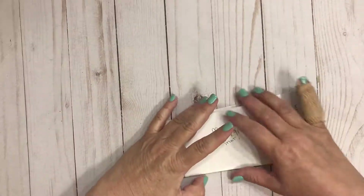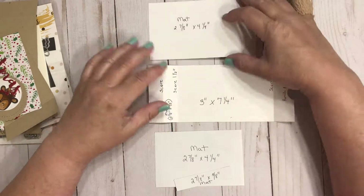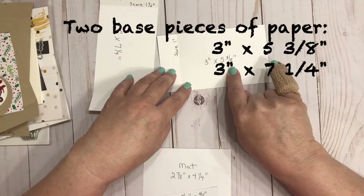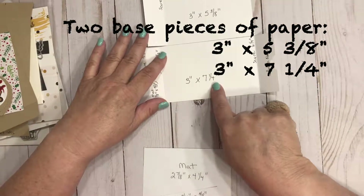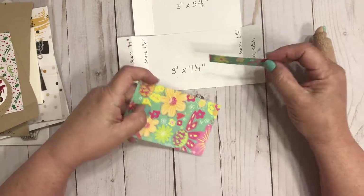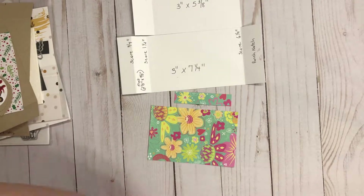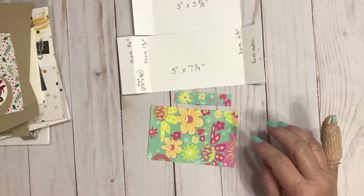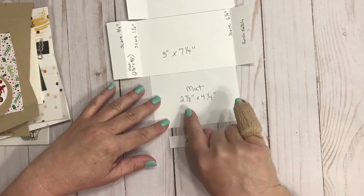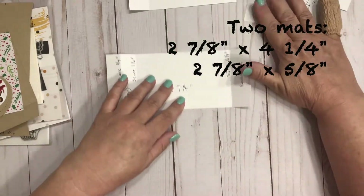Are you guys ready to make one together now? You're going to need a couple of sheets of paper and some patterned paper. To start off I'll give you the measurements. You're going to need two pieces for the base of your matchbook: one measuring three inches by five and three eighths inches, and the second one measuring three inches by seven and a quarter inches. Then you're going to need two pieces of patterned paper for mats. The two mat sizes are going to be two and seven eighths inches by four and a quarter inches, and two and seven eighths inches by five eighths of an inch.